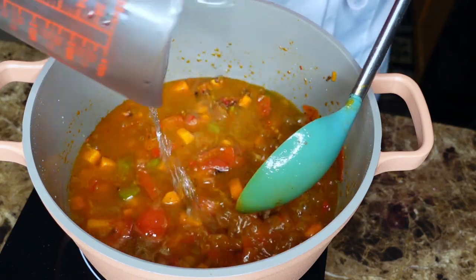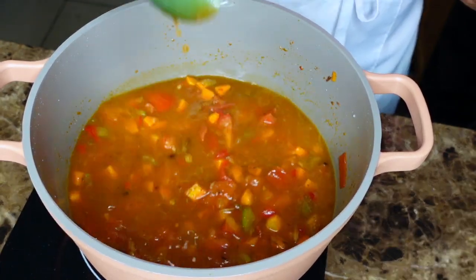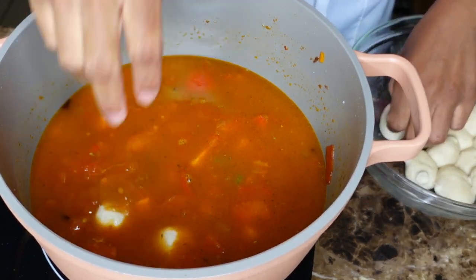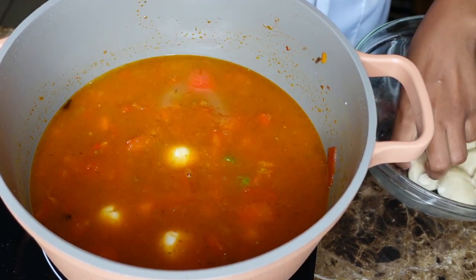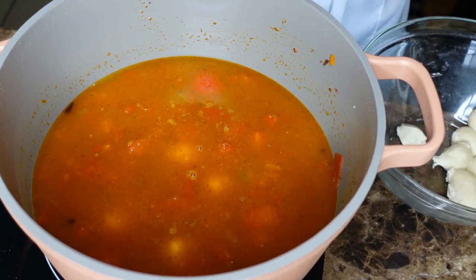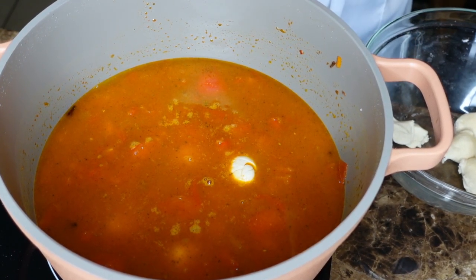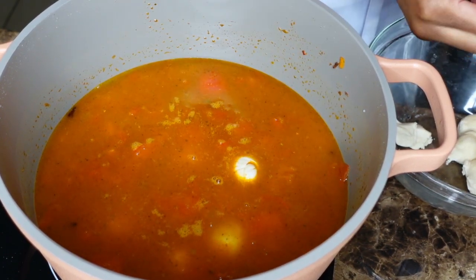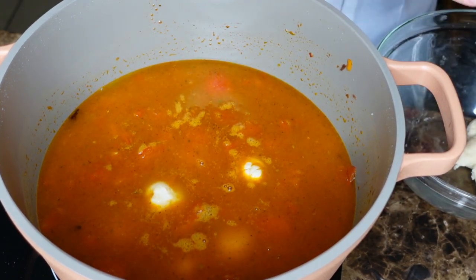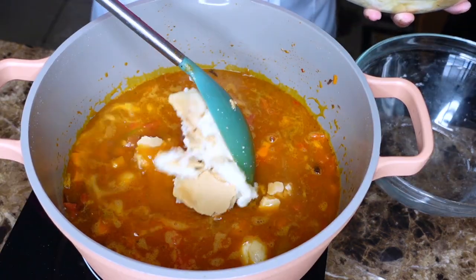You can use chicken stock, but since we're making a Haitian dish, just stick with water to be safe. The smoked herring, even after soaking overnight for 24 hours, could still be a little bit salty because you have to change the water at least three times. I change my water four to five times to be safe so I have full control over my flavor.